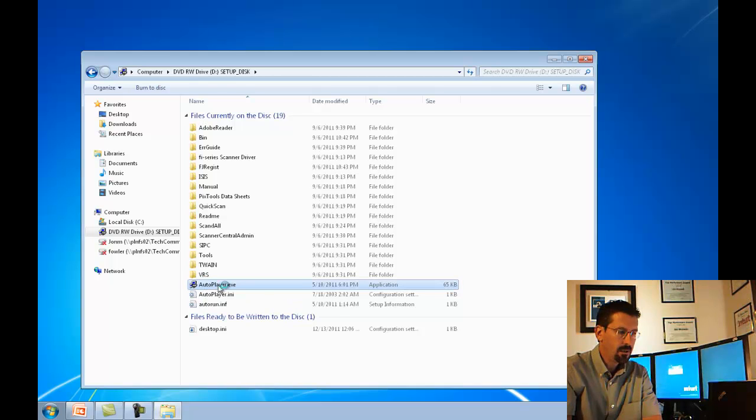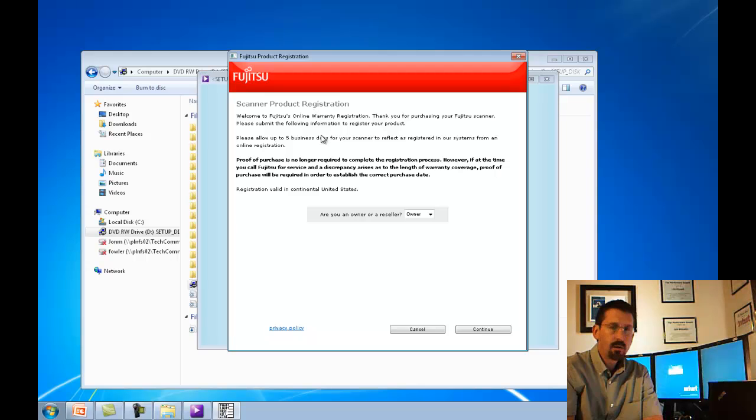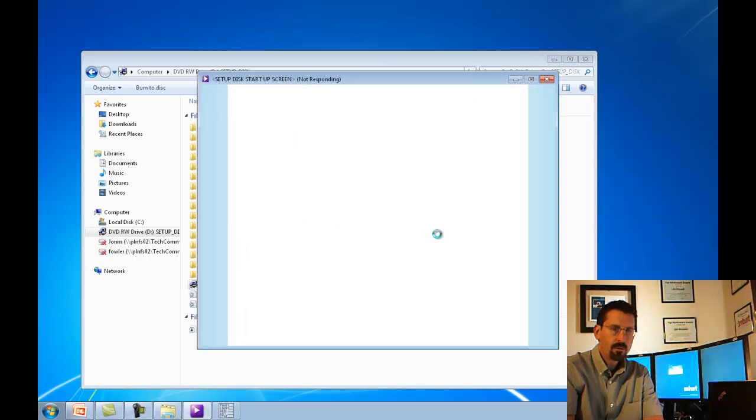Double click on that and this will bring you to the setup screen. You want to click on Install Recommended. This next screen is the Fujitsu product registration. You can fill out all this information for the product registration. Here I'm going to hit Cancel.